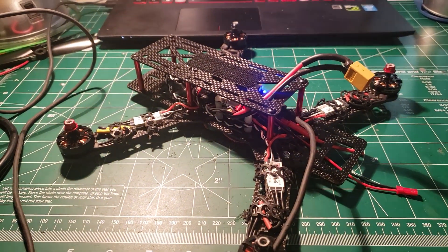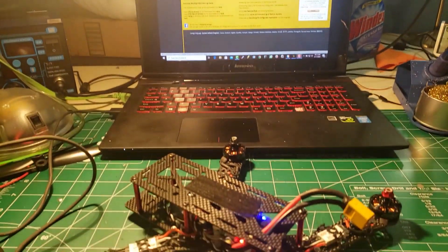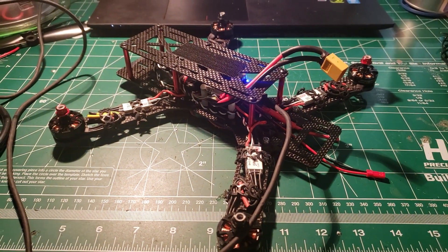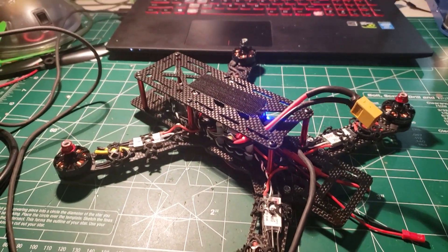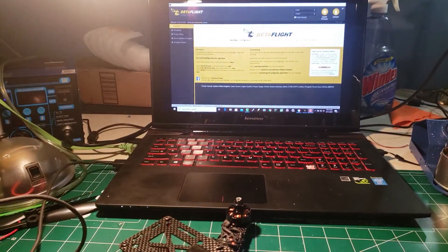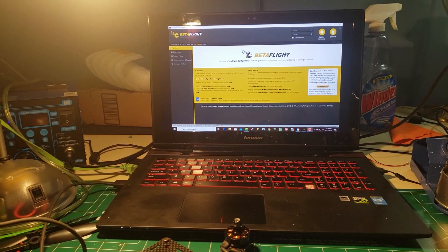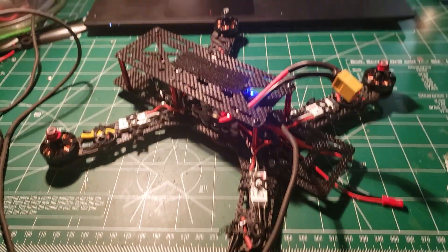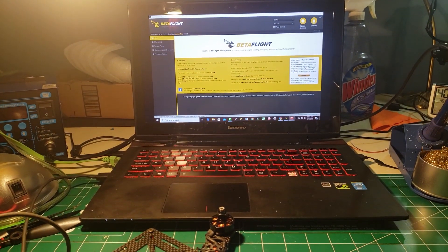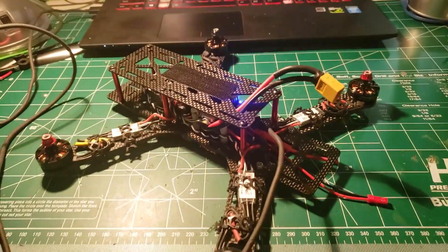Hey everybody, Steve here, and this is video nine in my 'How to Build an FPV Racing Drone' series. I can't believe we're finally here — by the end of this video we will have done a test hover. If you've missed any portion of the playlist, please check the description below for a full list of all the videos in this series. Please go ahead and subscribe and hit that bell, because even though this is the ninth video, it does not represent the last video — there will be more. But for today, we just want to do a test hover.